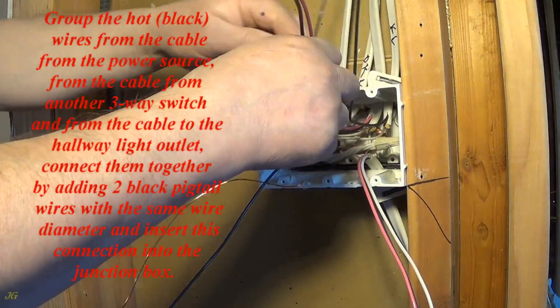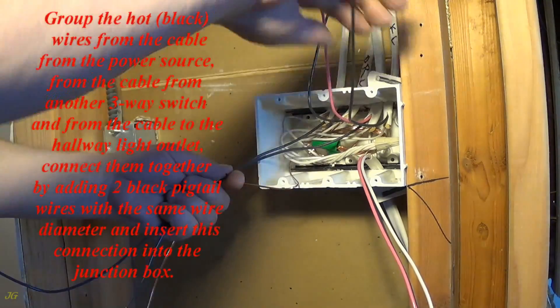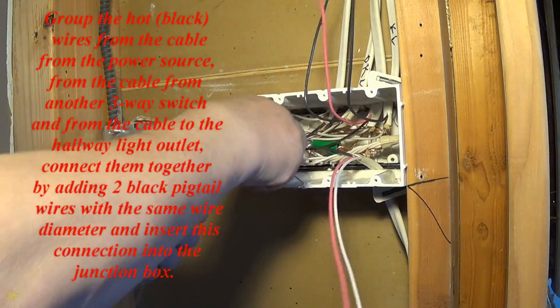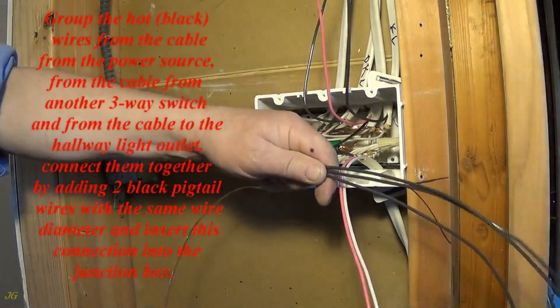Group the hot black wires from the cable from the power source, from the cable from another three-way switch, and from the cable to the hallway light outlet. Connect them together by adding two black pigtail wires with the same wire diameter, and insert this connection into the junction box.